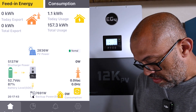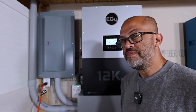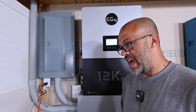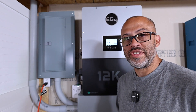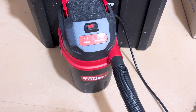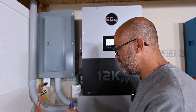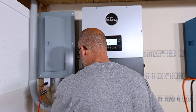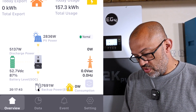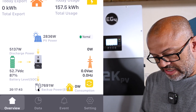7,691 watts coming out. Got another load here — a little shop vac — and we're going to plug it up. It's already on and making some noise, but let's plug it up and see what we got.